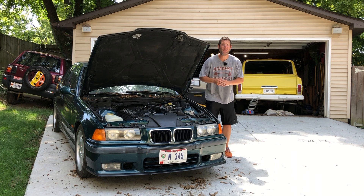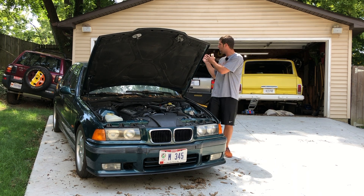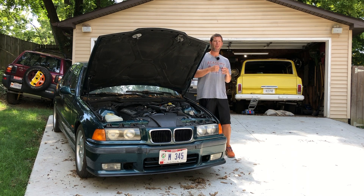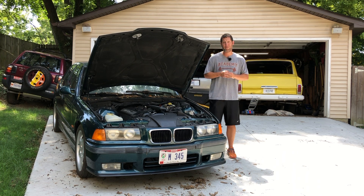Hello and welcome to the start of another DIY project. With Project RAV4x4 now completed and tucked comfortably next to the garage, it's time to turn my focus on something else. So I've chosen my personal 1997 BMW M3.